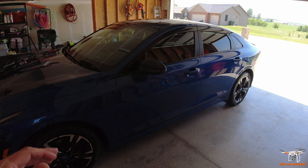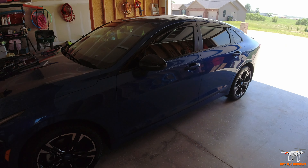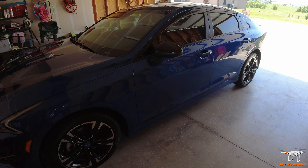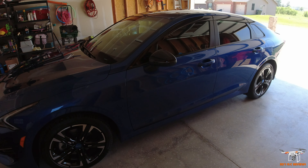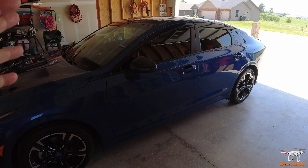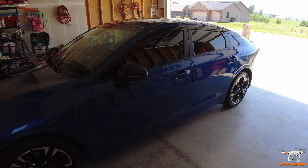My old car was a Kia Optima SX — great car, never had an issue. It was 10 years old, and I thought, you know, 10 years is a reasonable amount of time to get a new car. The replacement for the Optima is this new K5, and this car is beautiful. I absolutely love it.